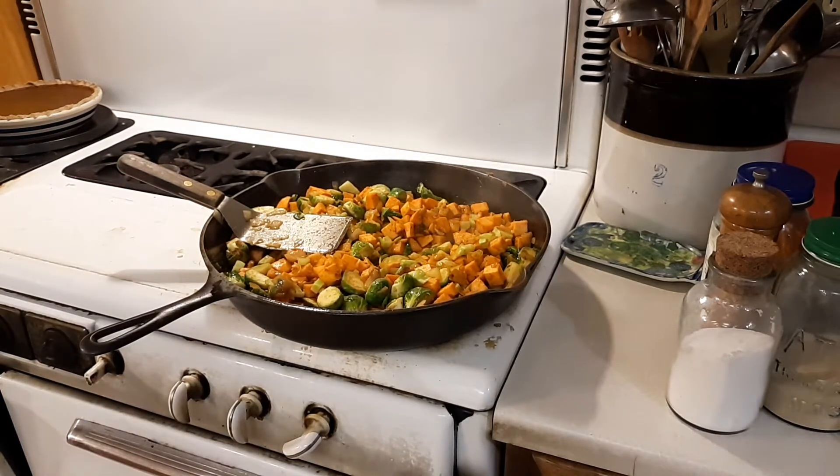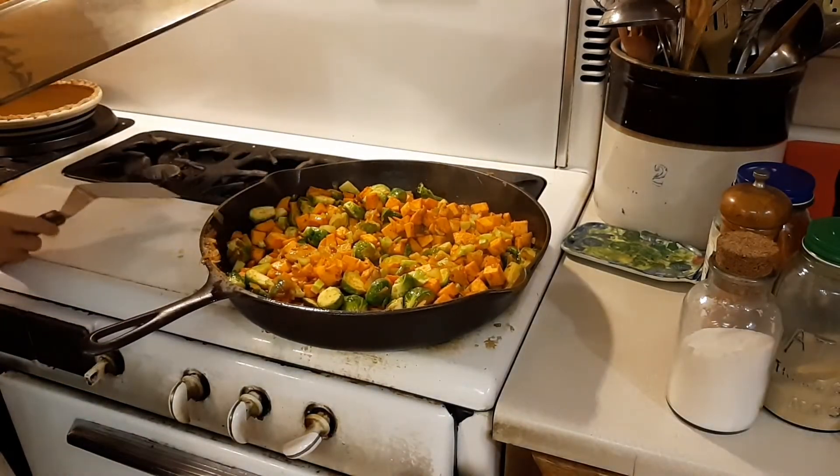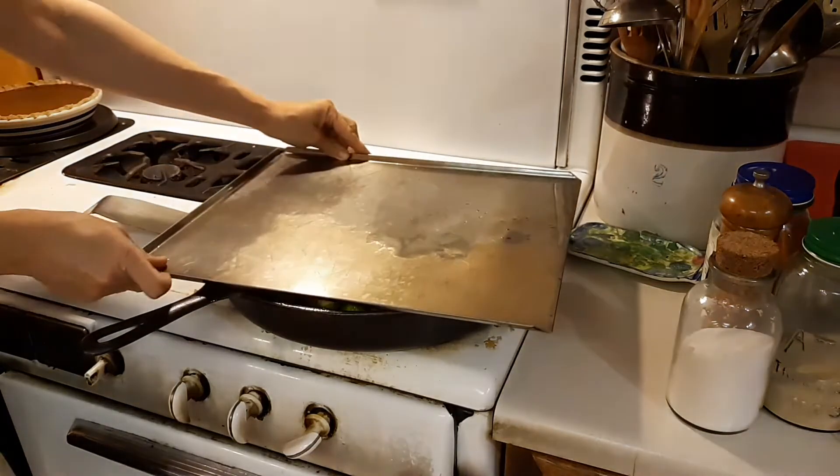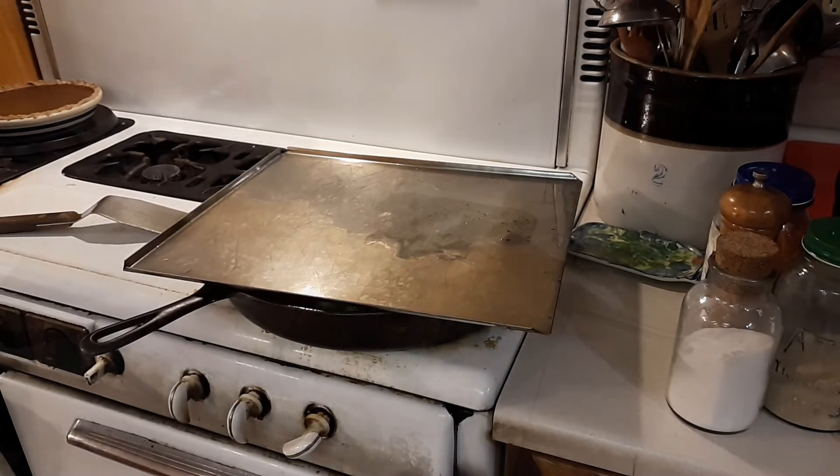To help this cook a little faster, we put a baking sheet over the top of the pan, because this pan is big enough that we don't have a lid that fits it. Once those are done mostly cooking, we'll add the ground beef.